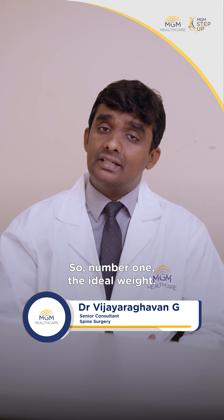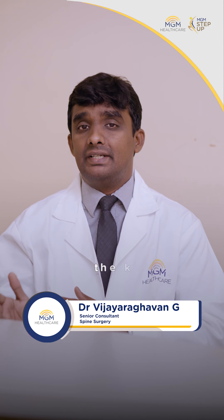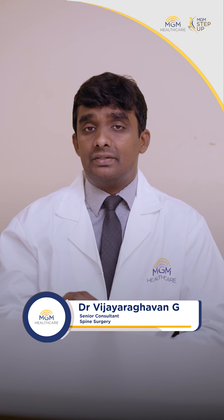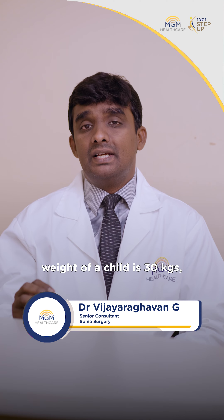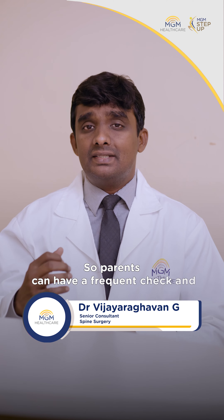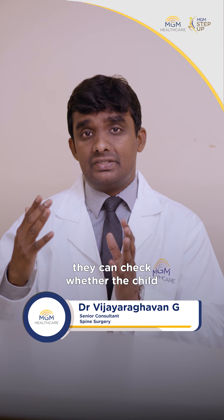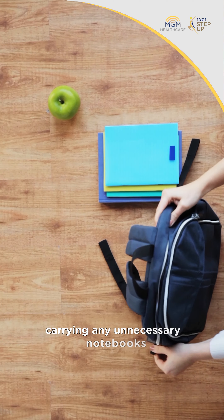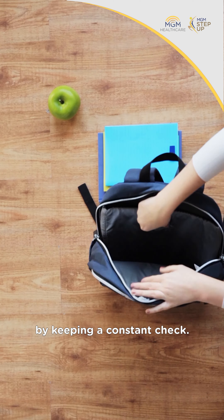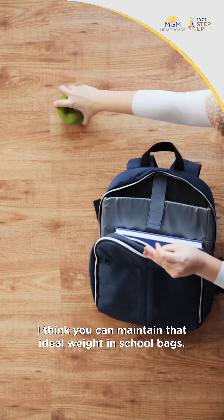Number one, the ideal weight — most recommendations say it's 10% of the weight of the kid. For example, if your child weighs 30 kgs, then the school bag weight should be around 3 kgs. Parents can do frequent checks to see whether the child is sticking to the timetable or carrying any unnecessary notebooks. By keeping a constant check, you can maintain that ideal weight in school bags.